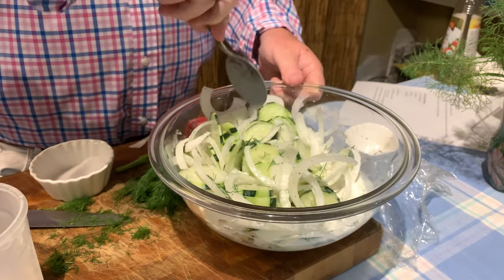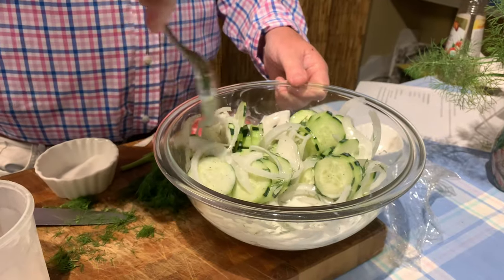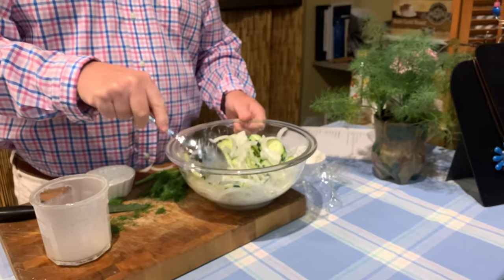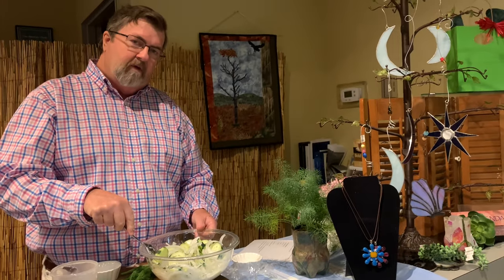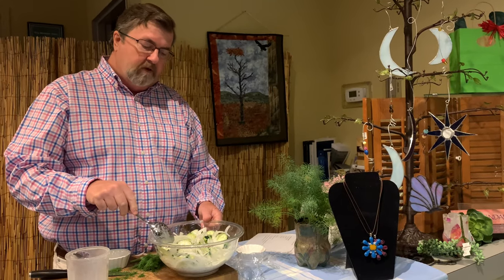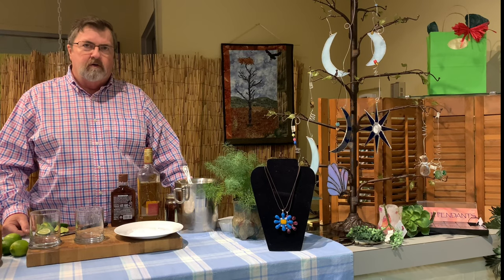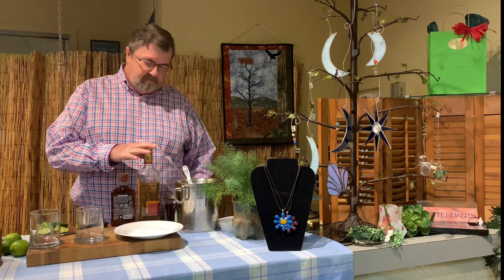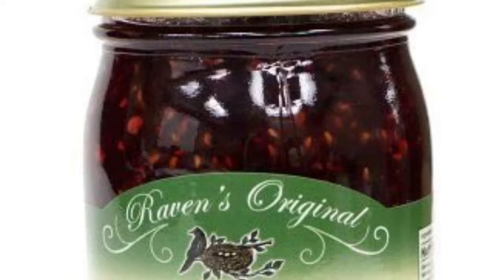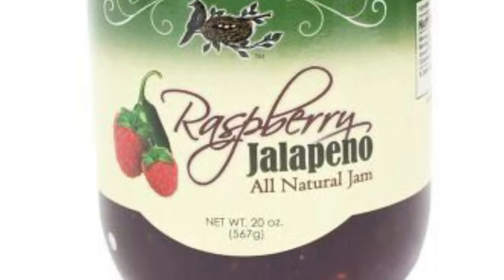Once it's combined, you want to marinate it in the refrigerator for about 30 minutes or so. And that's it — while it marinates for about 30 minutes, you have time to make a cocktail. We're going to show you how to make a cocktail using the raspberry jam that we sell in the store. We're using the raspberry jalapeño jam that we sell in the store — it's going to make a kicking raspberry margarita.